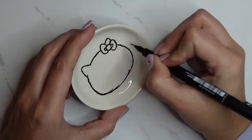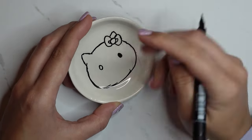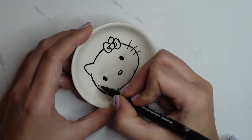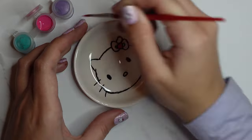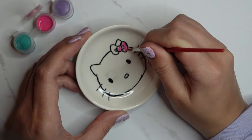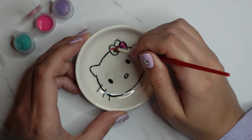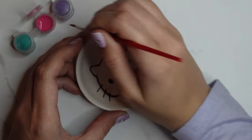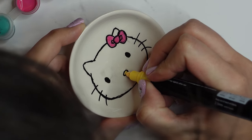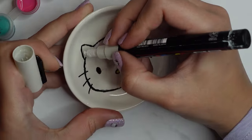I did rub away some of the black and it went into cracks — unfortunately a few of the cake plates were cracked and the ink got into them and I couldn't get it out. I actually came up with a solution to this later on which you'll see at the end of the video. For the bow I used the same pink colour as the saucer, then finished off Hello Kitty with my paint pens.